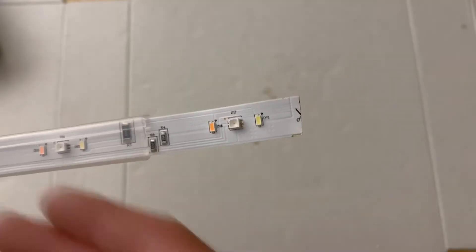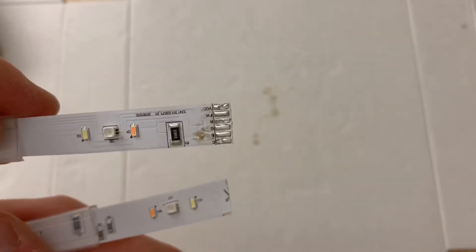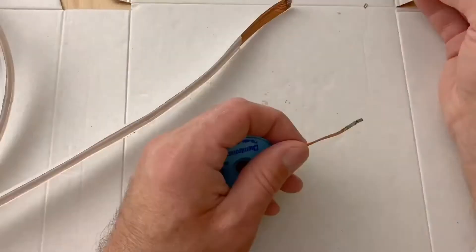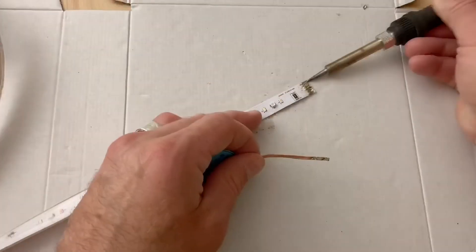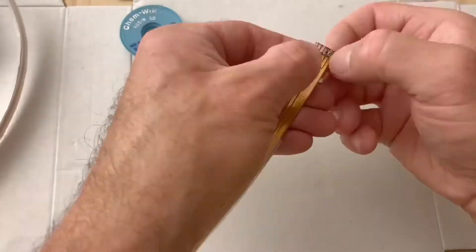I was separating the first two segments and trying to desolder them so that they would both come apart, but I realized I don't actually need to do that. I just need to cut it flush on one end where the scissor marks are, and then on the other end I have solder points to attach my new plug and wires to. So this could be a lot faster and quicker than I thought.